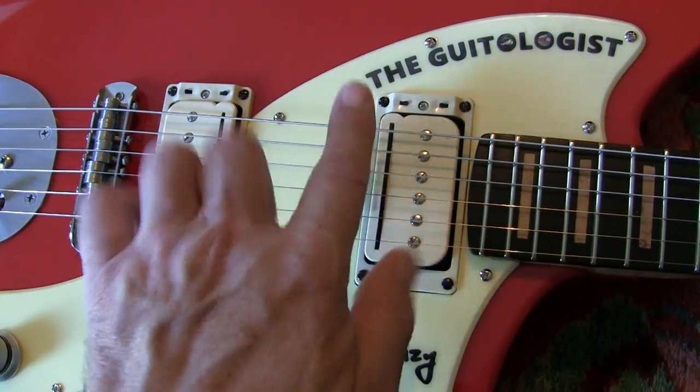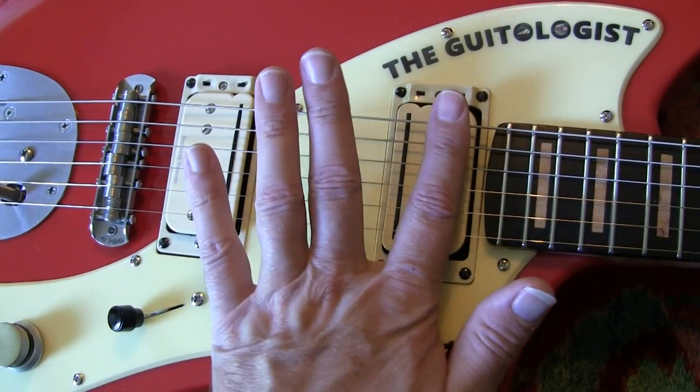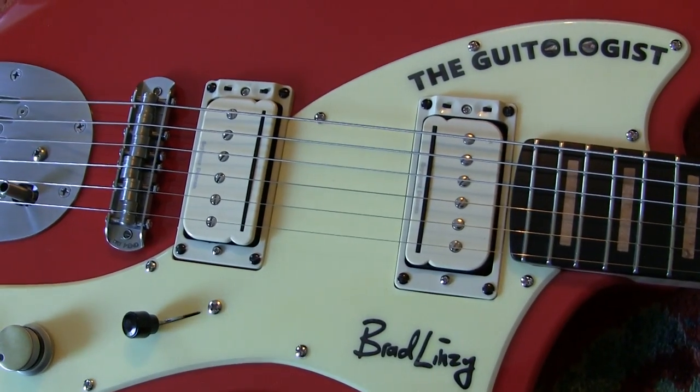So if you turn this coil off for instance, you've got a P90 over here — so this one would be in P90 mode.